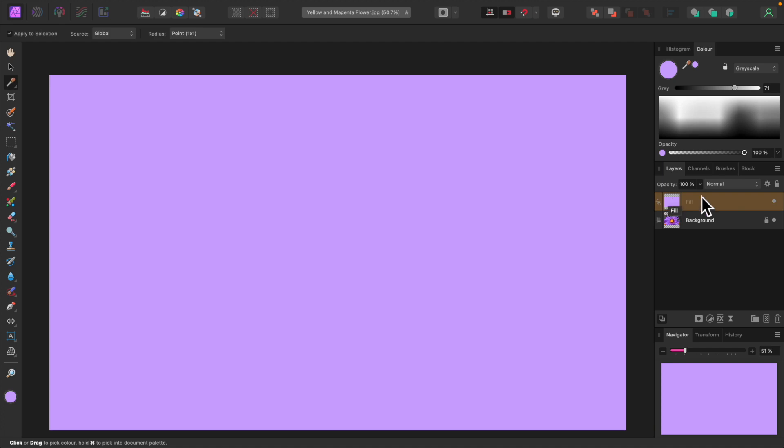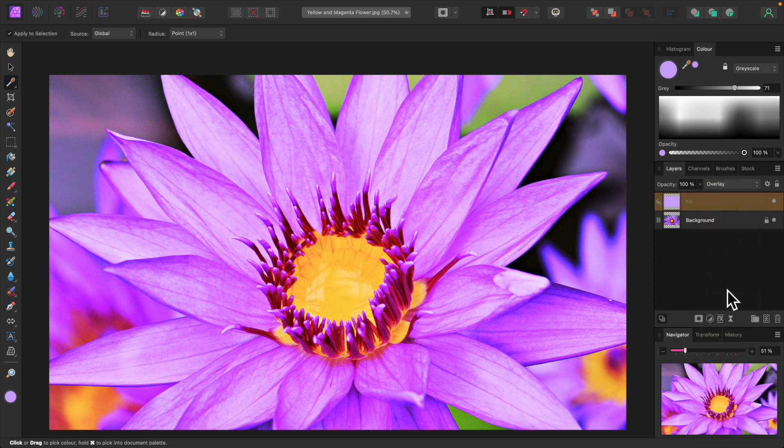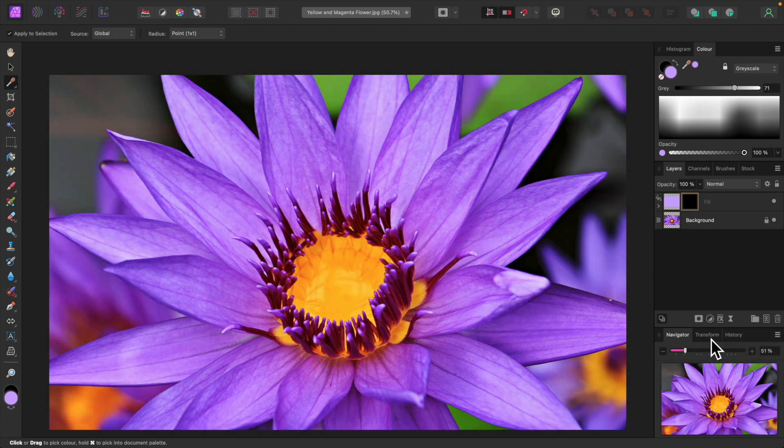I'll change this blend mode to overlay. That looks garish, but not to worry. Now we'll apply an empty mask to the fill layer. Clicking on the mask icon in the layers panel, select empty mask from the drop-down menu. The garish effect is gone since the empty mask has made the fill layer invisible. Let's expand the layer so we can see the empty mask underneath by clicking on this little greater-than sign. Make sure the empty mask is selected by clicking on it. All our painting will be done on the mask.